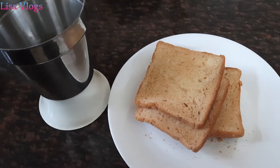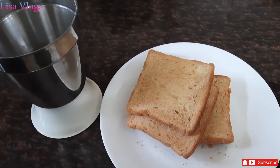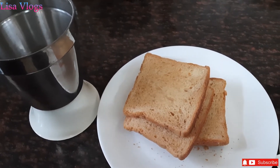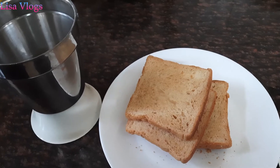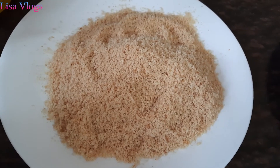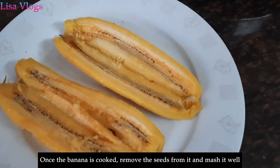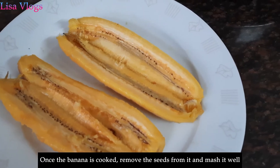The other ingredient we need is bread crumbs. Here I have taken a few fresh bread slices and we will make bread crumbs out of them. First we will remove the seeds and then mash the banana.